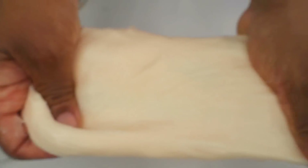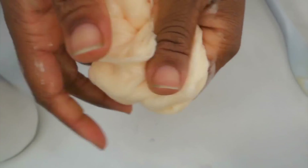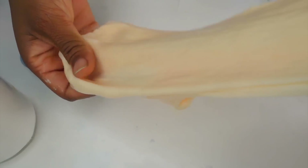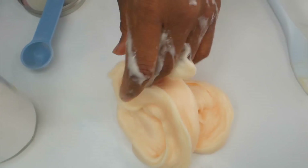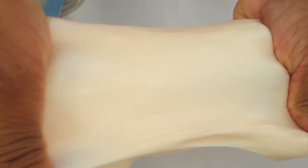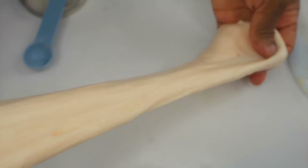Now that it's smooth, you have your slime to play with — and there you have it, this easy, simple dish soap slime! I really hope you enjoyed this episode of Make It Monday. Make sure you subscribe to my channel, and I'll see you in our next episode of Make It Monday — bye, you guys!